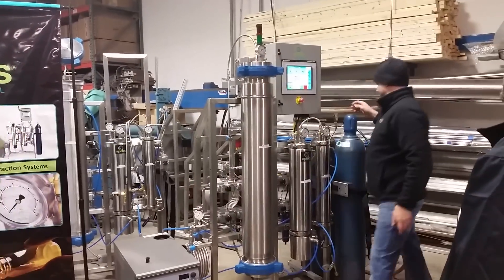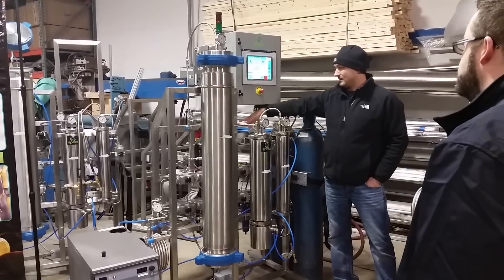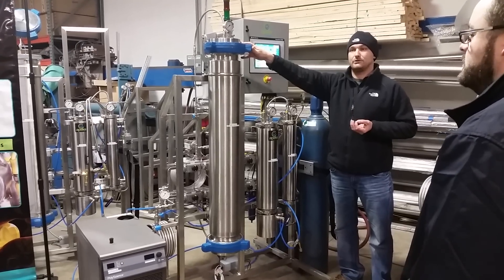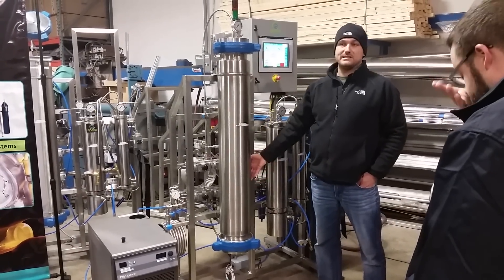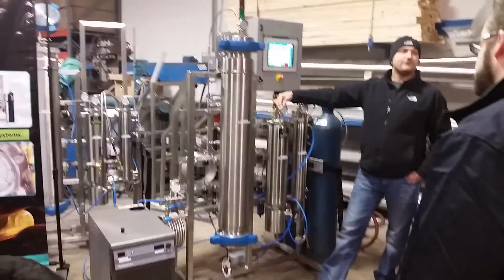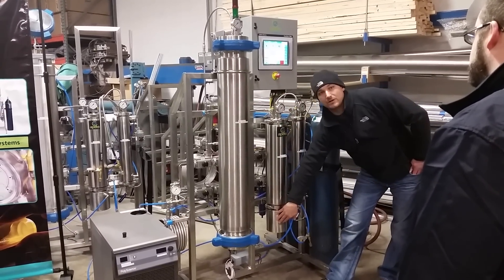We've locked everything down. What happens is we take the CO2 out of your bottles over here, we use a pump in the back, and we compress the CO2 in the extractor above 1000 psi where it's liquid or supercritical. That liquid or supercritical CO2 runs across all the plant material. It works as a solvent when it's a liquid. We then bring that CO2 over into our separators where it's only 200 to 400 psi. The CO2 will flash back to gas and all your oil from your plant material will fall out into a collection cup.